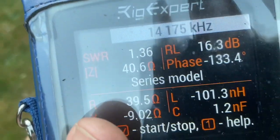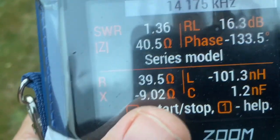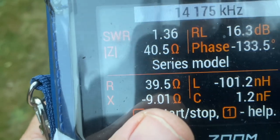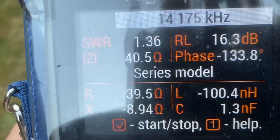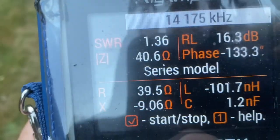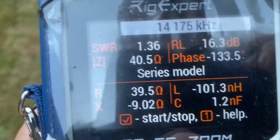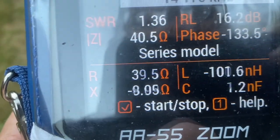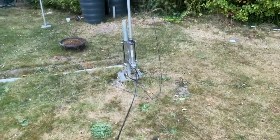I'll put more radials down for 20 metres. We'll see how that affects the performance. We'll go inside and do some FT8 for performance and see how the antenna is getting out. Obviously then I'm up to the mercy of the elements and the conditions, but at least it will show the antenna is getting out with a low SWR measurement. We're in a good place now.